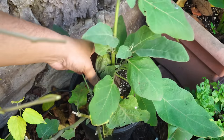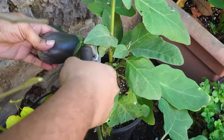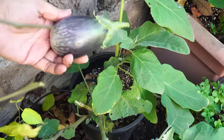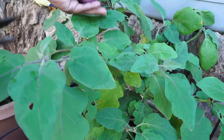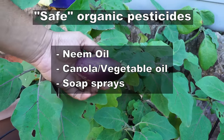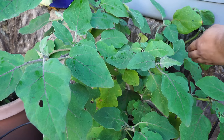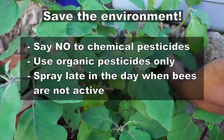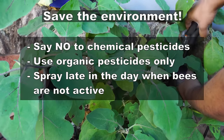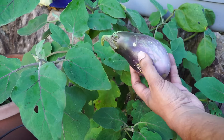Throughout the growing season, I never had to use any insecticide or pesticide for my eggplants. However, if you do want to use some, you should use the ones that are organic and safe, as listed on your screen. But I recommend you do not use any pesticides because the bee problem is a genuine one — you still want a lot of bees in your garden pollinating your flowers, so stay away from pesticides if you can.